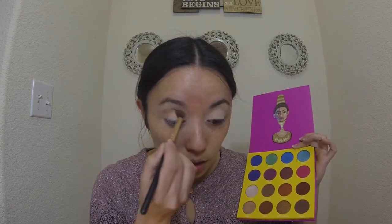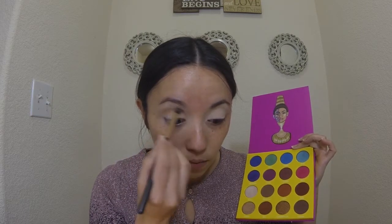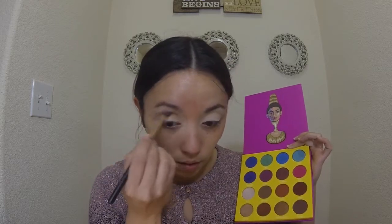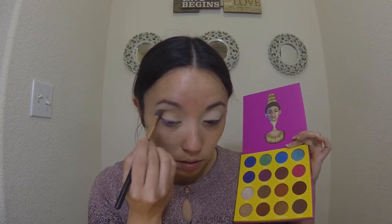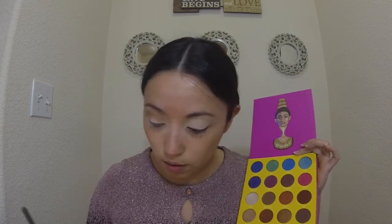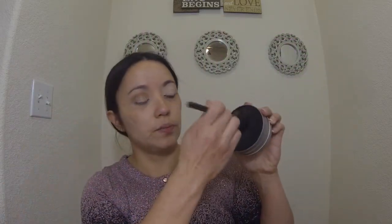From the Juvia's Place Masquerade palette and I'm just going to blend it back and forth in the crease. Okay, now reapply it just so you guys can really see that color in the crease — back and forth, a little bit more. I'm going to clean my brush and I'm going to use the exact same brush in the Miskos palette. As you guys can see, the brush has no color anymore.